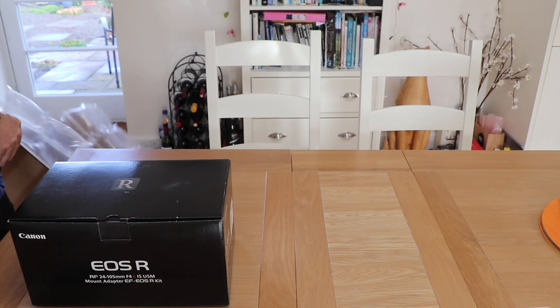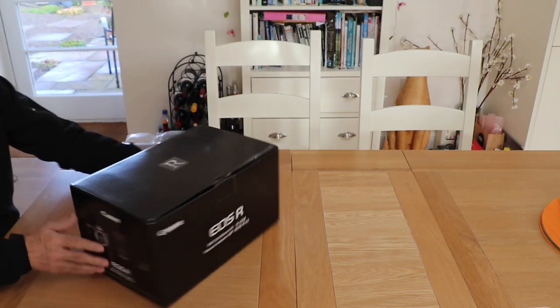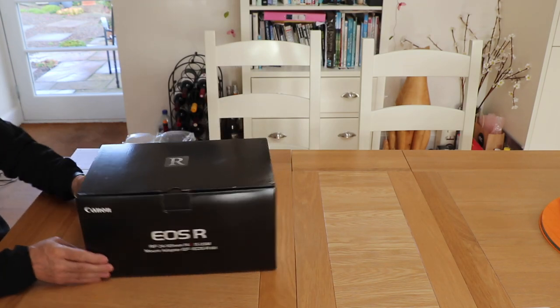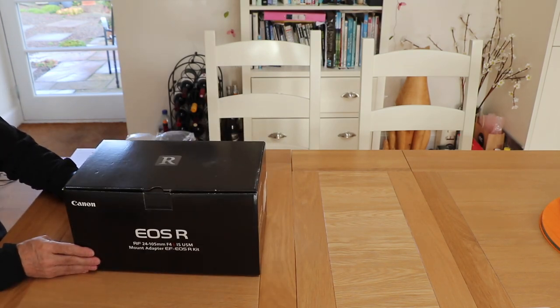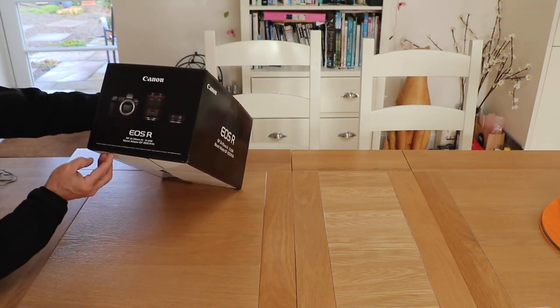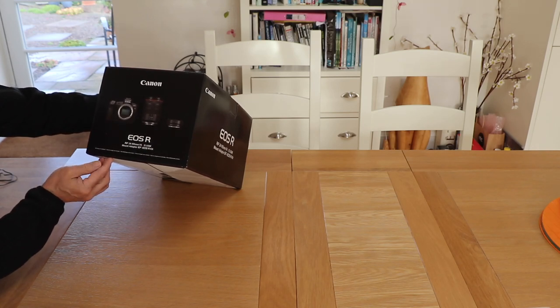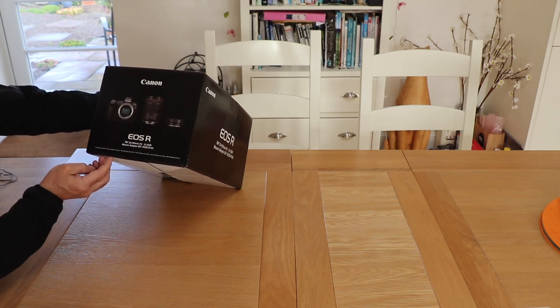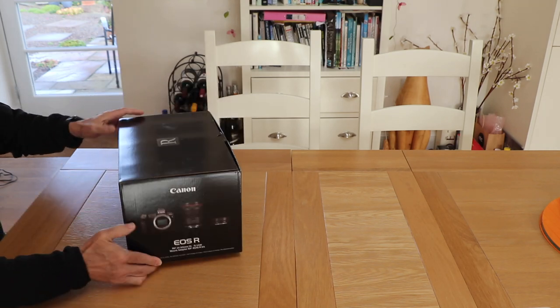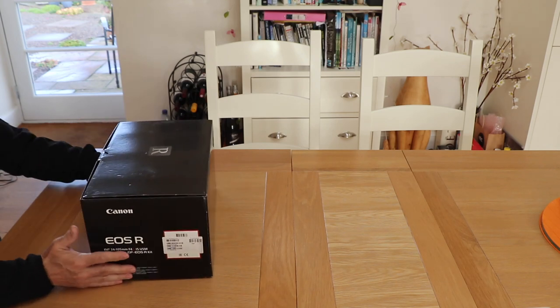So here we have the EOS R. This is the kit containing the 24-105 lens and the adaptor, so the L glass can be fitted on it, which is going to be excellent.